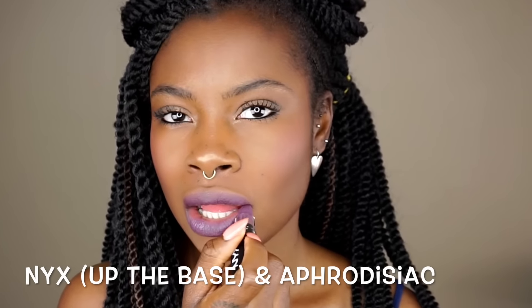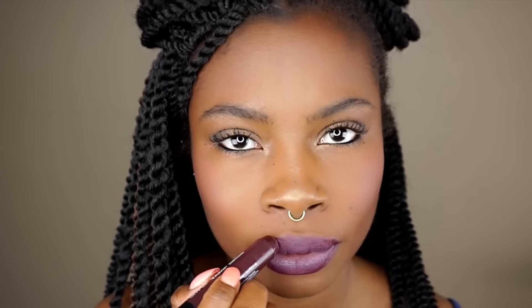I'm going to use NYX for my lips — I'm going to use the base as the first coat and then go in with Aphrodisiac. Then I'm just going to fix my hair up.